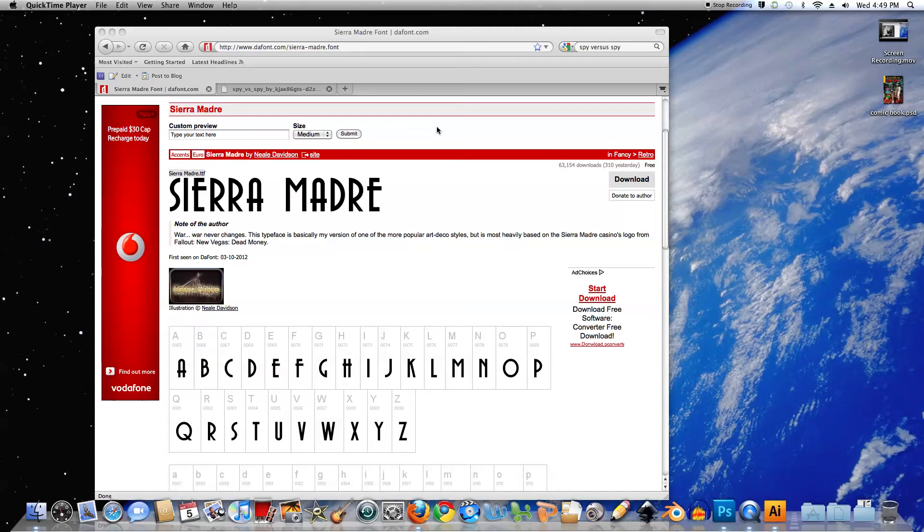Hi guys, Paul here. Before we start this tutorial, I need you to go to the website DaFont and download the font called Sierra Madre. It's free, doesn't cost anything, so install it on your system.